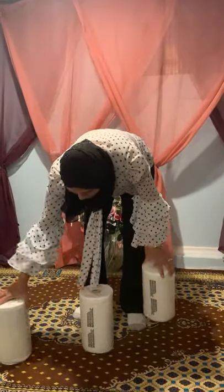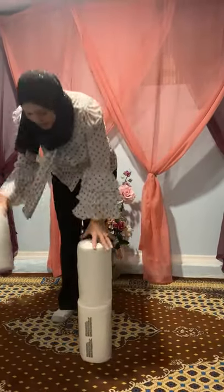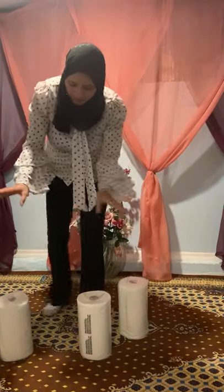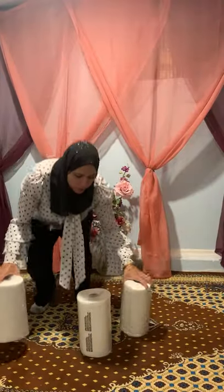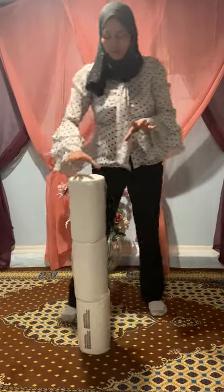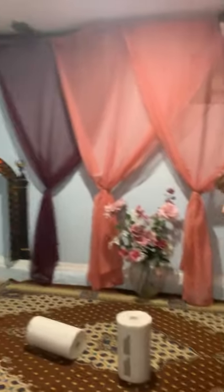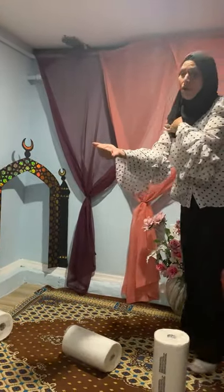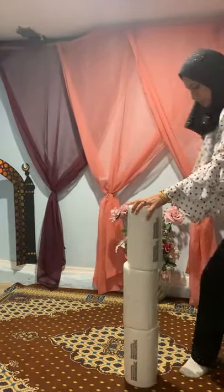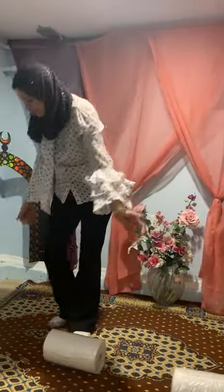Now we can build a big tower with the rolls. Building the tower is itself good exercise because they are bending down or squatting to pick up each roll and standing to stack them. Once we have the tall tower, we can punch it down — good exercise for the arms. Kicking it is good exercise for the legs and for balance too.